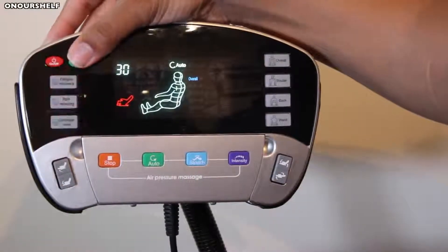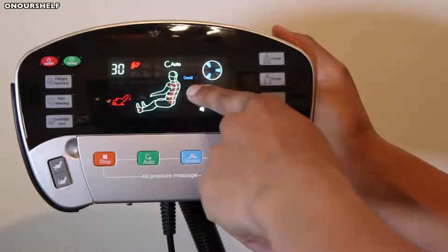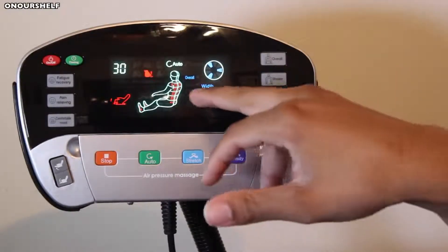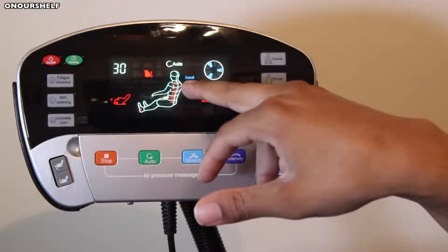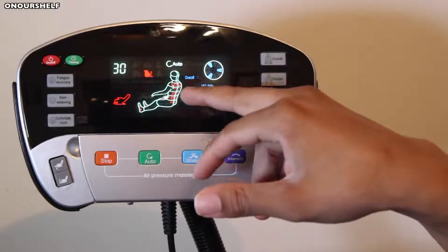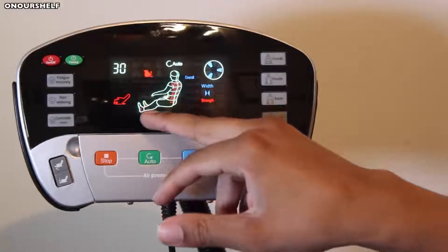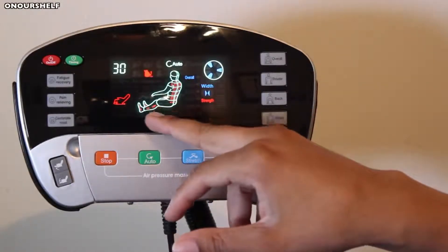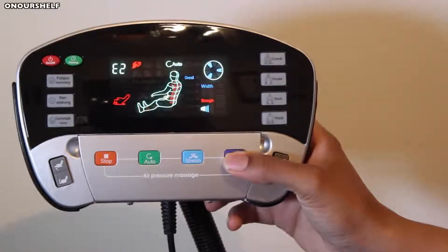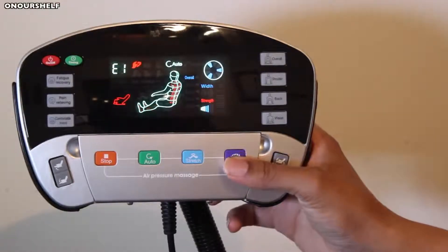The green button is to set the time, in increments of 10, 20, and 30 minutes. The display shows a diagram of a body — wherever you see the red dots, that's the area being worked, and wherever it's blinking is the area being worked immediately. For example, it's blinking in our upper back area, meaning that area is currently being worked, and as the rollers go down it moves to the lower back. The purple intensity button changes the air pressure of the airbags — E1 is the lowest setting and E4 is the highest.